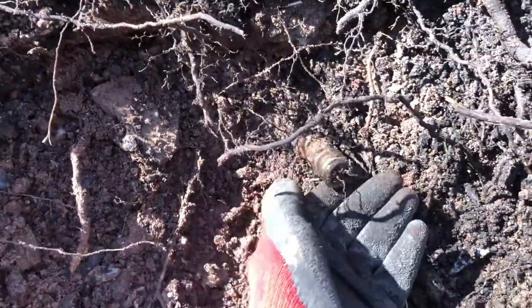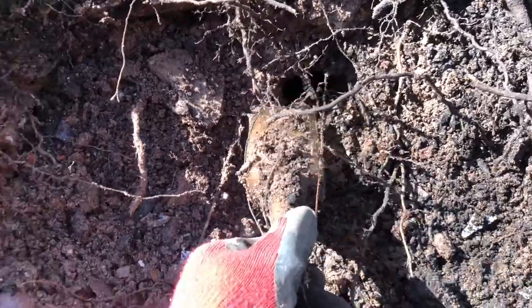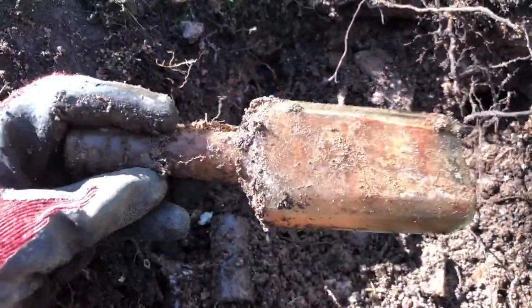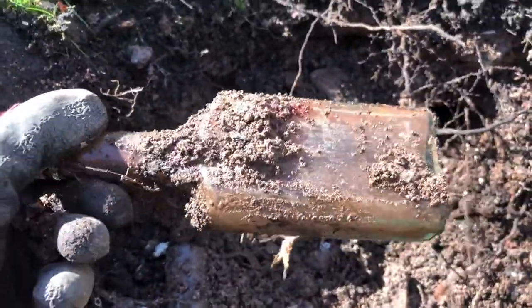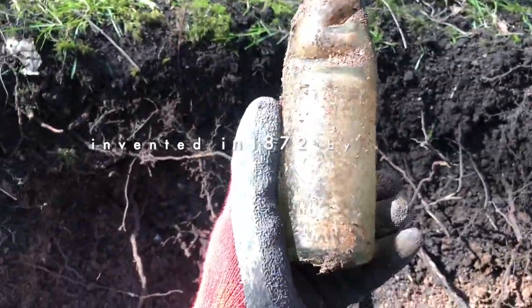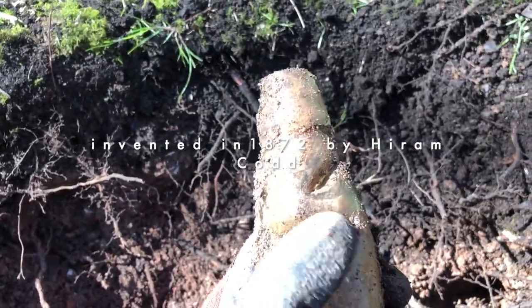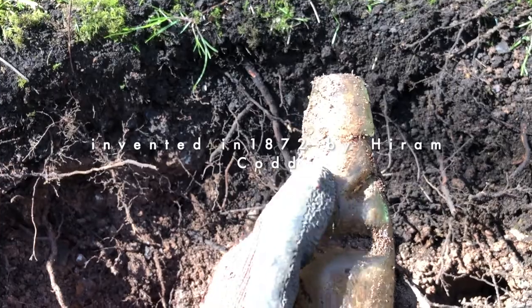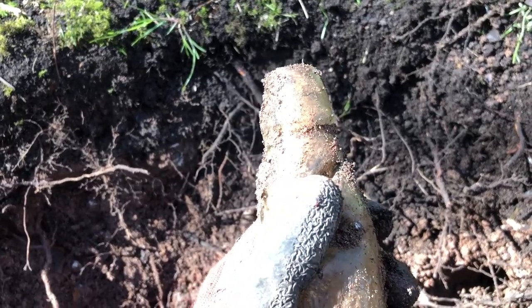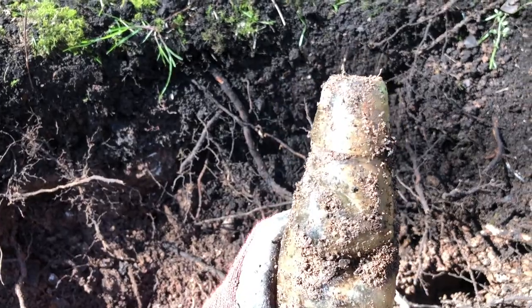I can see a bottle — live extraction as they say. I don't know if it comes out. Is it whole? Yes, it's whole. Just had this out — it's a cod bottle. It's got a marble in here that used to seal the bottle off and stop the carbonated drink going flat or getting out.